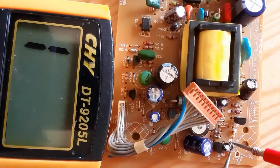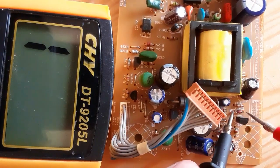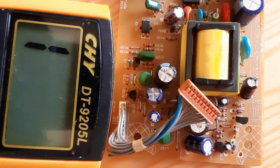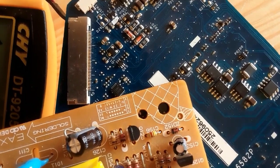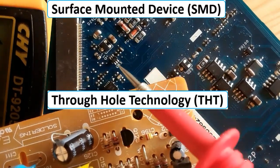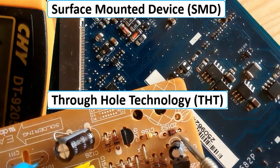We get a reading on the multimeter. If we switch the probes — no reading. No reading means this is a good diode. Let's check the second diode — here we have the cathode. We get a reading. If we swap the probes — no reading. That means this is also a good diode. So in this video we've seen how to test Zener diodes, SMD diodes, and THD diodes.